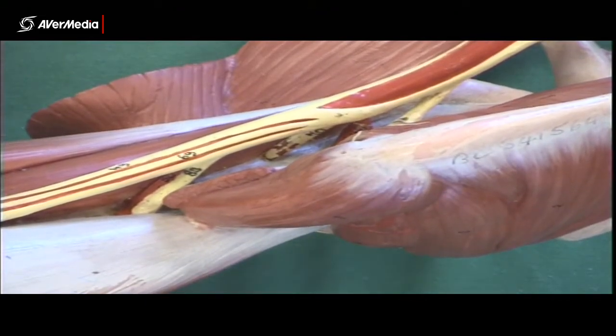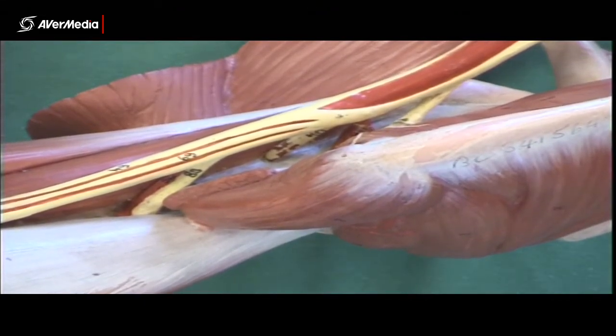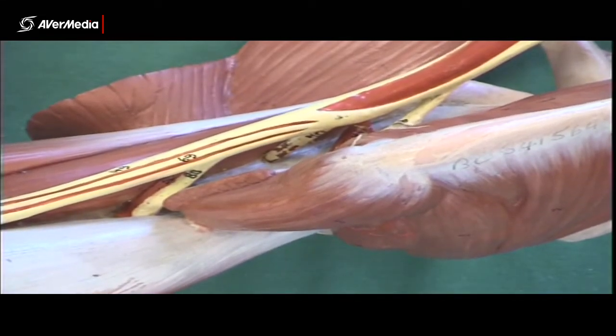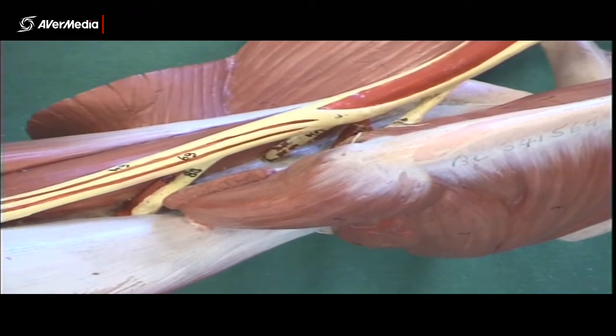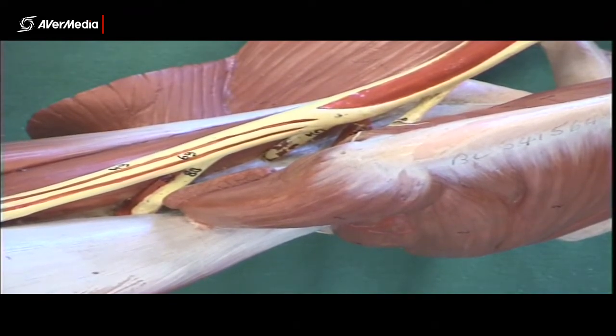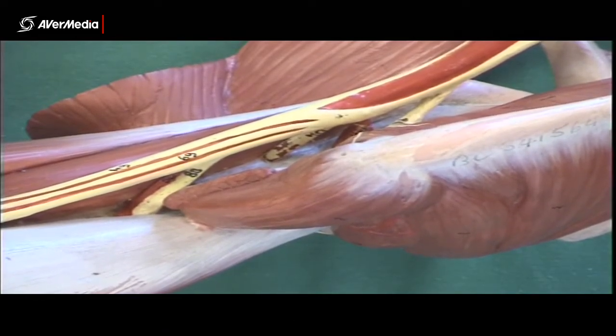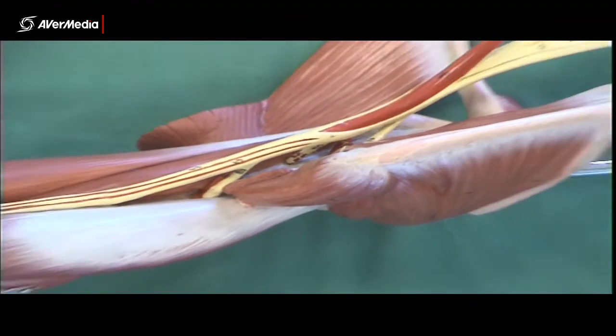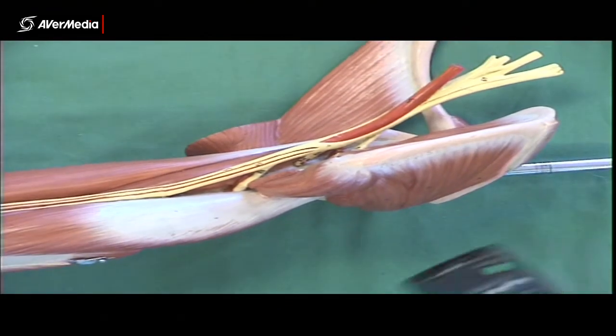You can't just count and say the third one is radial, because chances are radial's the only one you can see — the others will be covered with veins, arteries, and maybe even muscles. So you need to know where they go. Remember: axillary runs close to subscapularis, over its distal or inferior extent. Musculocutaneous goes into coracobrachialis. Radial goes into the tricep. You will be able to see where they're going on a specimen, but you won't necessarily be able to see all three.